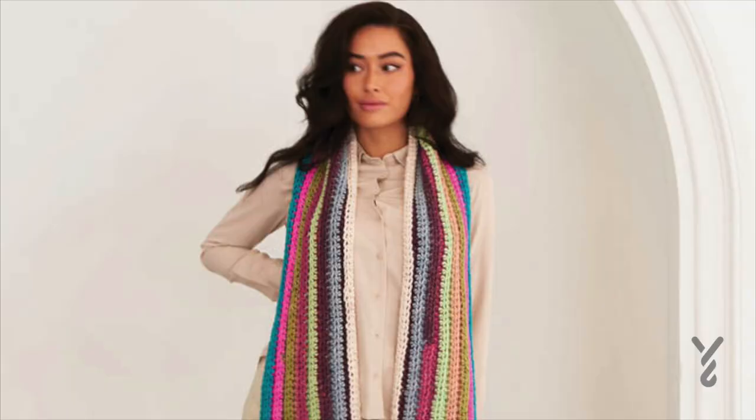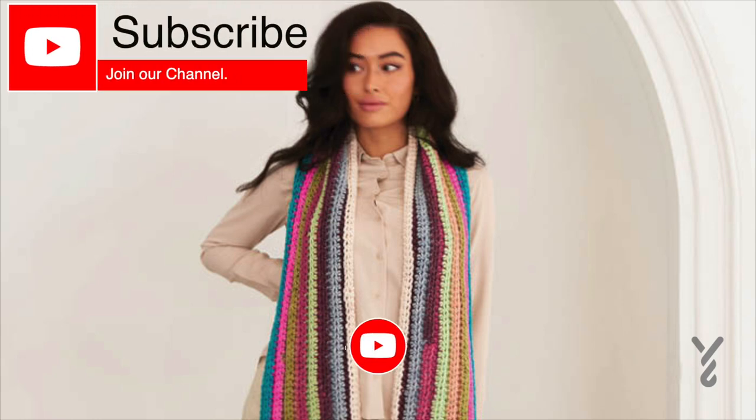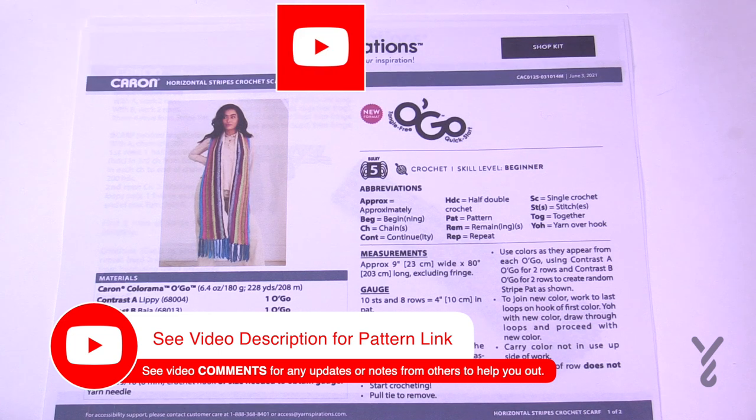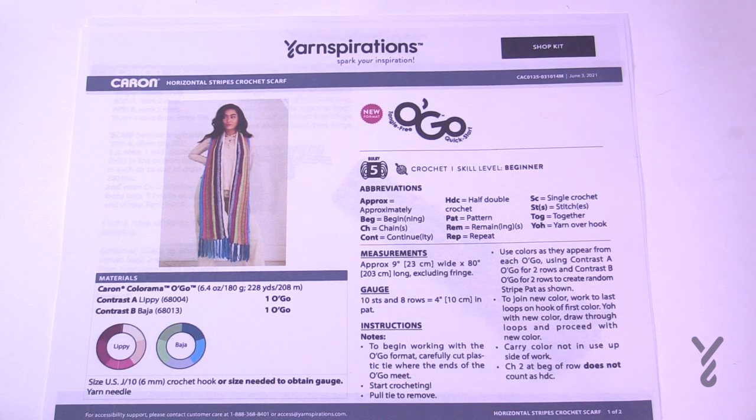This video is divided into chapters — if you want to skip ahead, look at the sliding bar underneath the playing window to see the chapters. Welcome back to The Crochet Crowd as well as my friends over at Yarnspirations.com. I'm your host Mikey. Today we are going to do the Horizontal Stripes Crochet Scarf using two O'Gos — the colors are Lippy and Baja. This is Caron Colorama O'Gos that we're going to be using.